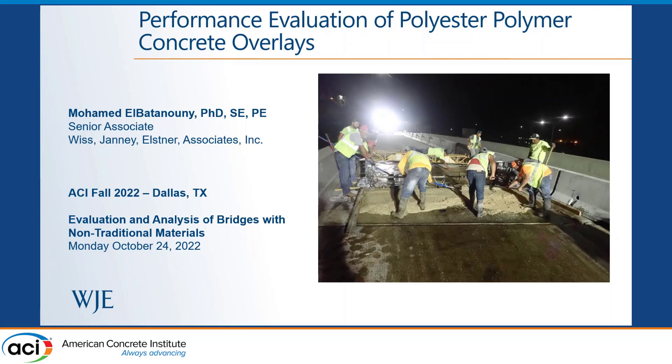Thank you everyone for attending. As Ali indicated, I'll be talking today about this project we did for Iowa DOT, which was basically focusing on how polyester polymer concrete will perform once placed on somewhat older bridge decks.